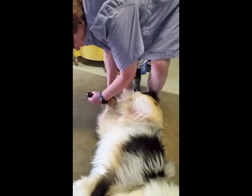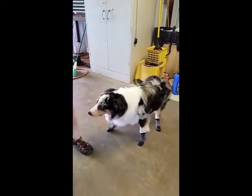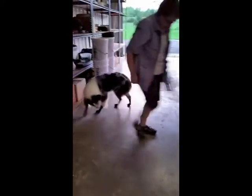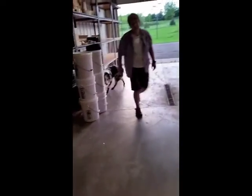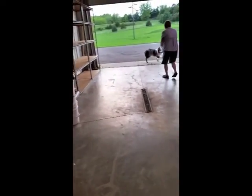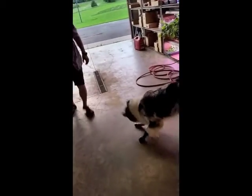Let's see how he does with them. Come here, Ranger. Come over here. What a good boy. What do you think? That's not bad. Let's just check this out. He's moving around pretty well in them.